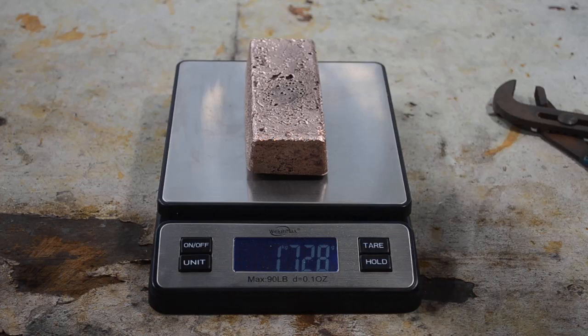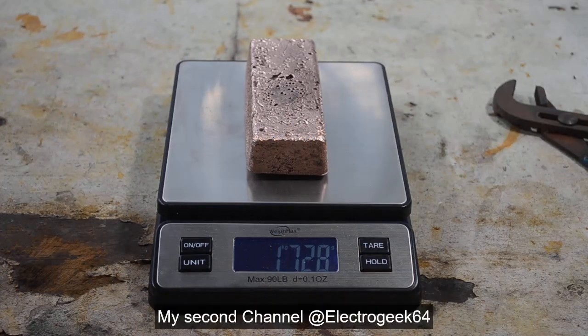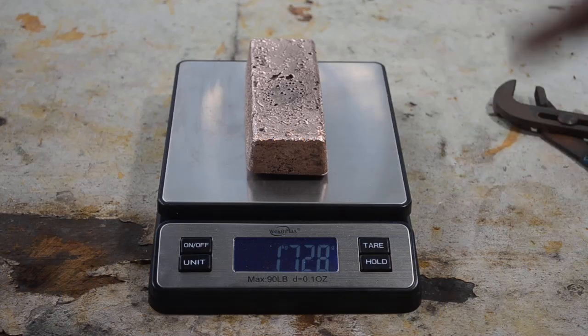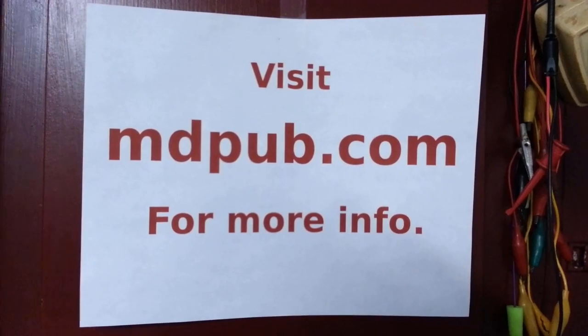Hey, I hope you found this video interesting and educational. Give it a thumbs up, give it a like, and check out my second channel, ElectroGeek64 — subscribe there, subscribe to this channel to see future videos including me processing the anode slimes from this first run of the electrolytic cell. Press the little bell icon to be notified when those videos come out, because there's always new videos coming out. I'll see you in the next video — thanks for watching, have a good one.